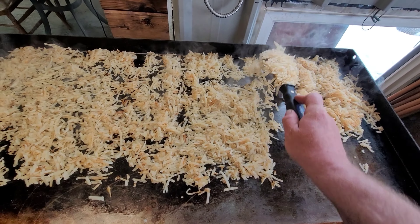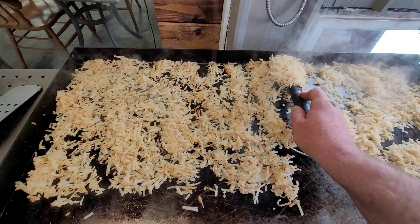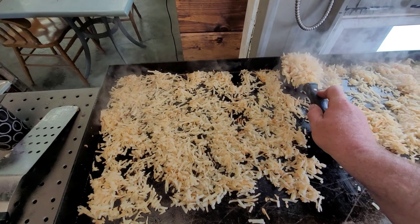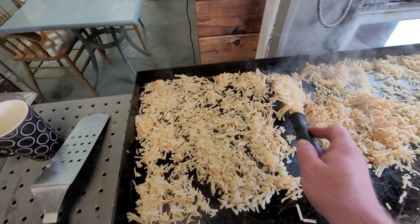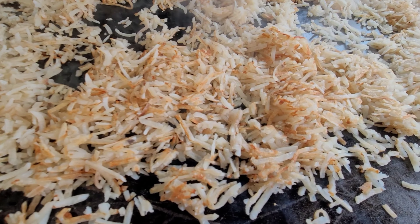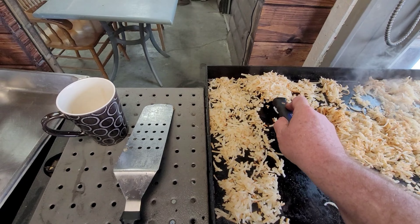There we go. See my hash browns — they are almost ready. Look at that. Now they are starting to get nice and brown. That's what we want, that golden brown. We are almost done with the hash browns.